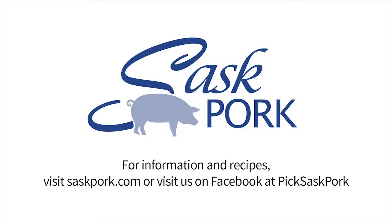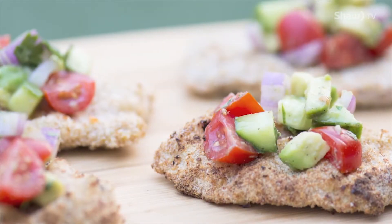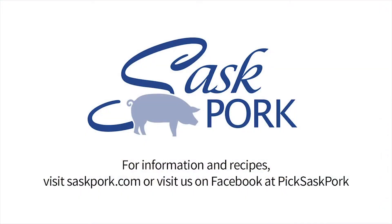We'll see you next time. Farm to table. Saskatchewan's hog farmers are committed to safe, sustainable pork production. Enjoy the flavor of the world's finest pork raised by people you can trust. Visit saskpork.com or visit us on Facebook at Pick Sask Pork.